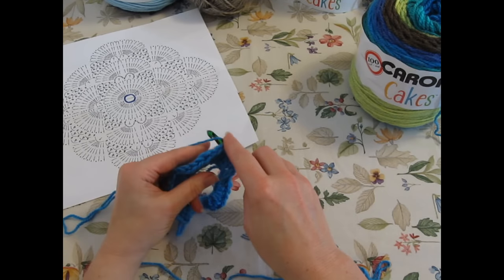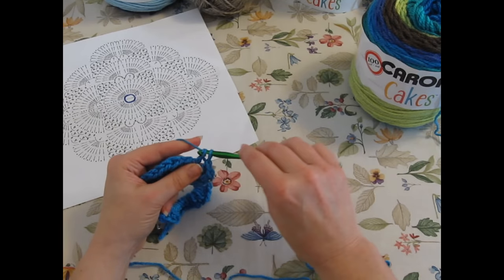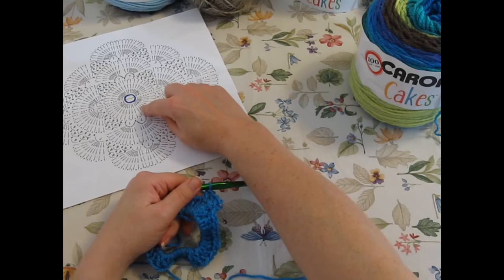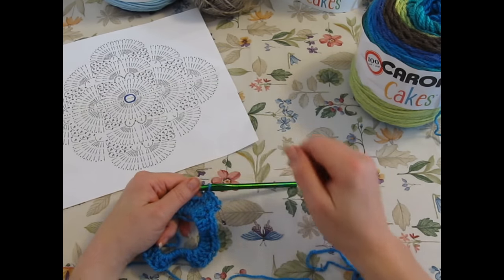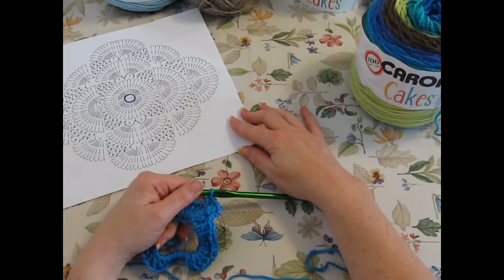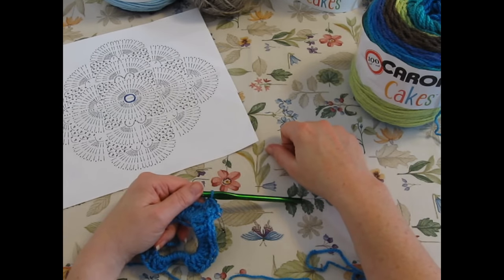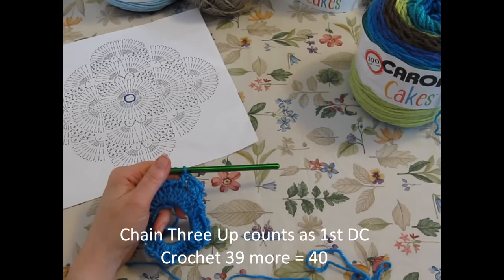So let's do our round two of our double crochet, which is represented right here on our chart and pattern. I will take a picture of this and list it on my website as a JPEG so you can download it in case you don't feel like taping the two copies together. So join me back here and we'll work on the next round.